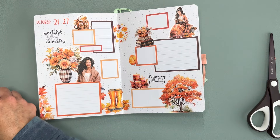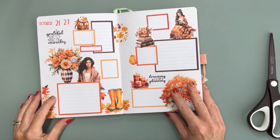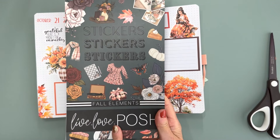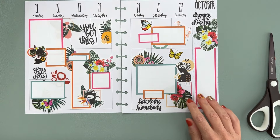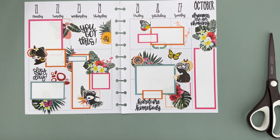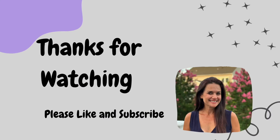We are all done with my dot grid journal for the week of October 21st! I think this one came out really cute. I used Live Love Posh fall elements, and for my vertical layout I used Caesthetic Plans Tropical Abstract. I like how both of them came out — they're very different but really fun. I hope that you enjoyed this video; if you did don't forget to hit that thumbs up, subscribe, and I'll see you next time. Bye!